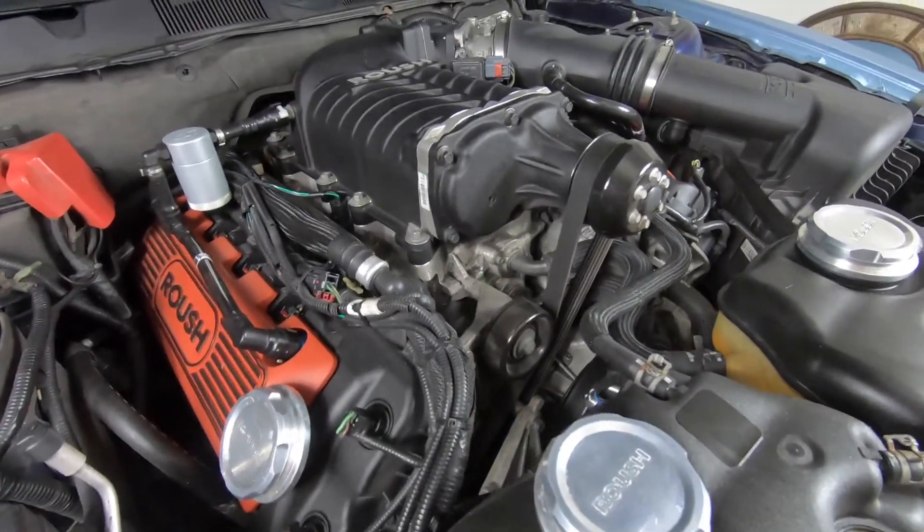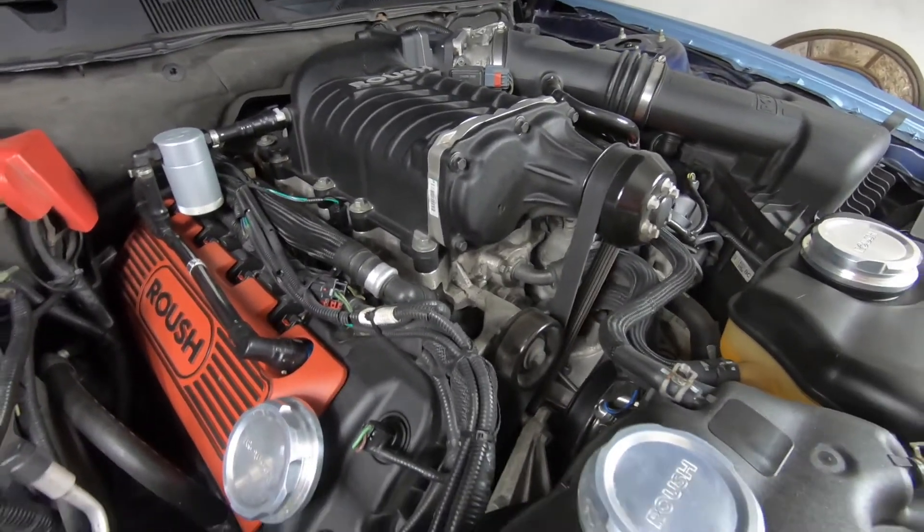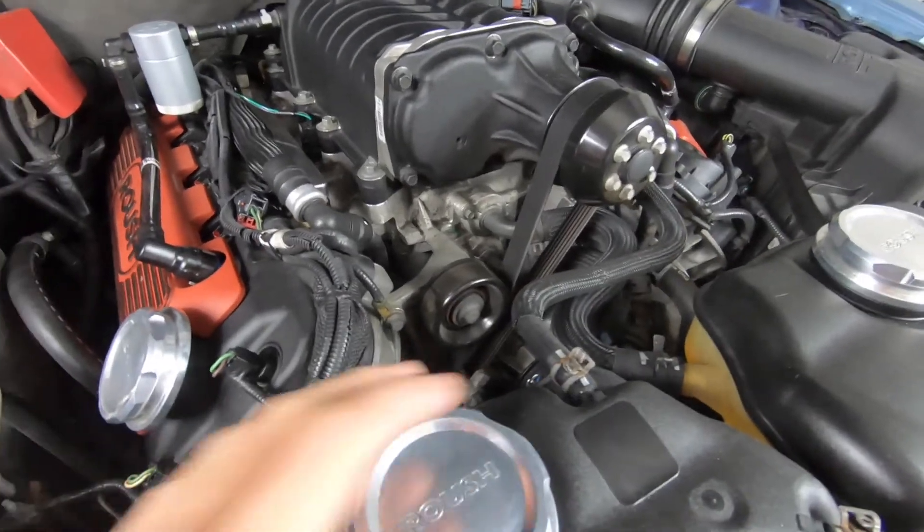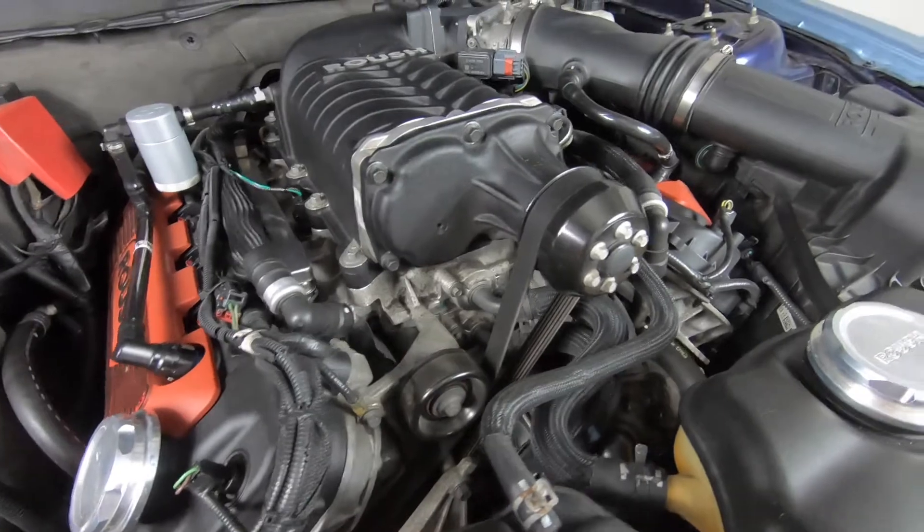the thing is with this supercharger, you'll get decent gas mileage for a supercharged car and you don't feel any significant difference in reality. By now you're probably asking yourself, how do I know that this is a reliable supercharger?